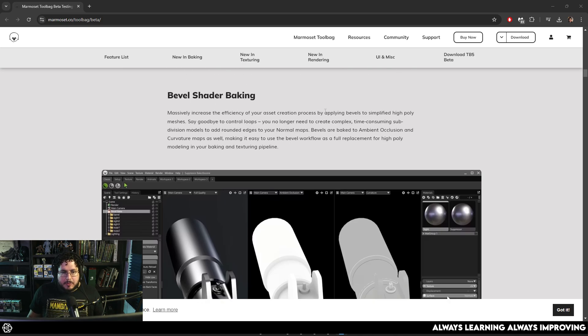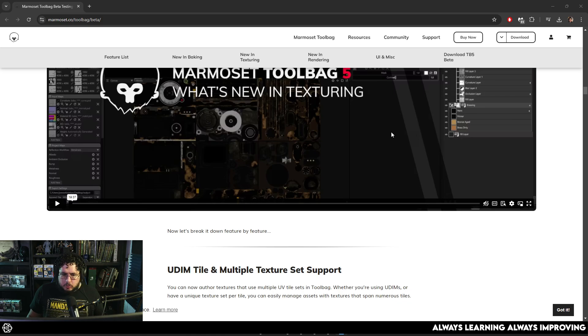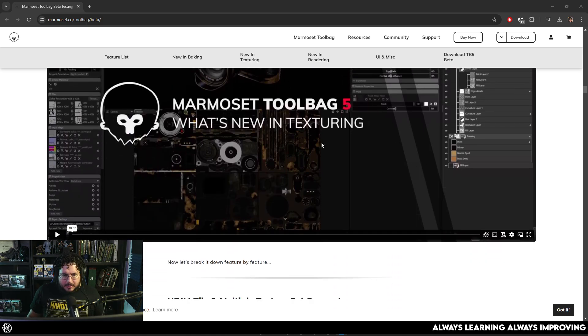It has a bunch of other things. There's bevel shader baking right here, there's the whole new texturing process. Look at that — that camera looks amazing with all of those UDIMs.